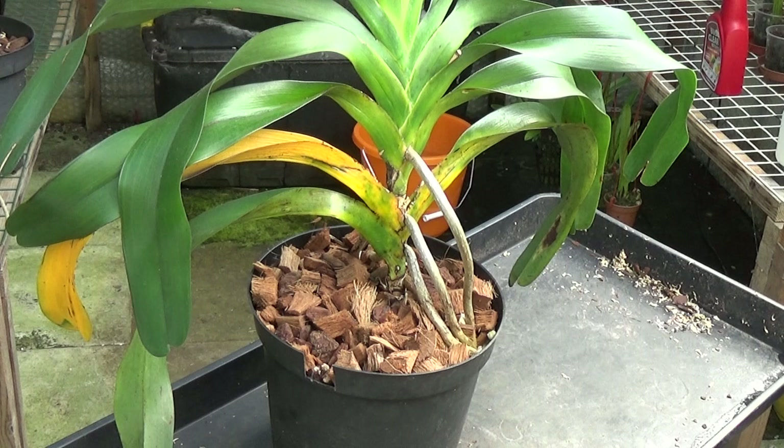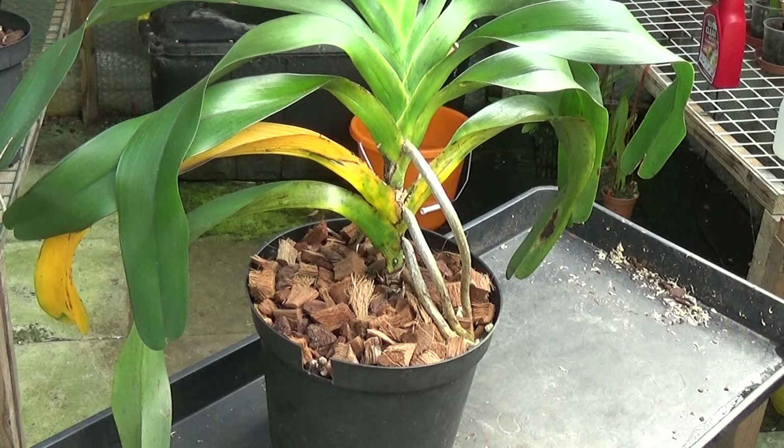Good morning and welcome once again to Ed's Orchids. I'm just going to have a look around the greenhouse today, but first I've noticed this Angraecum sesquipidale and if I get closer with the camera you can see that it's sort of rotting its bottom leaves off — they go yellow.